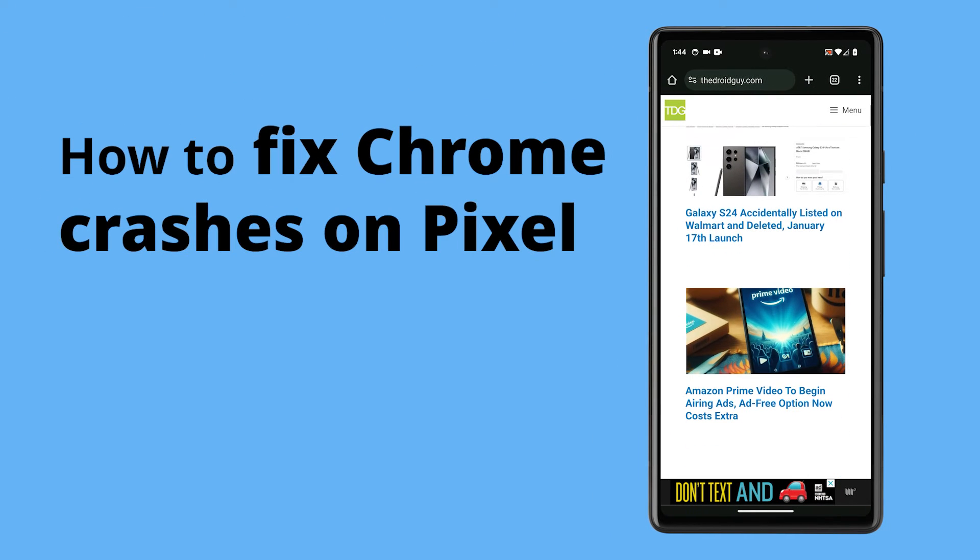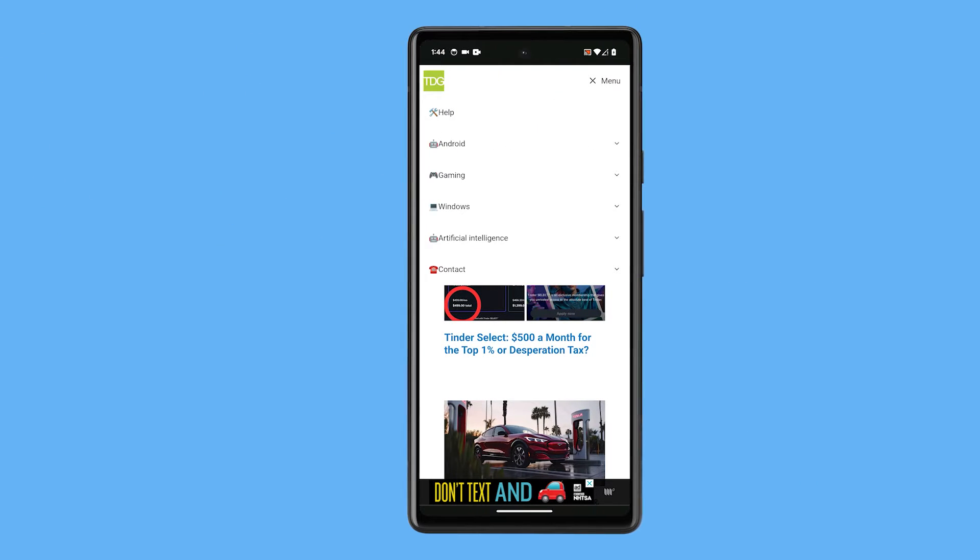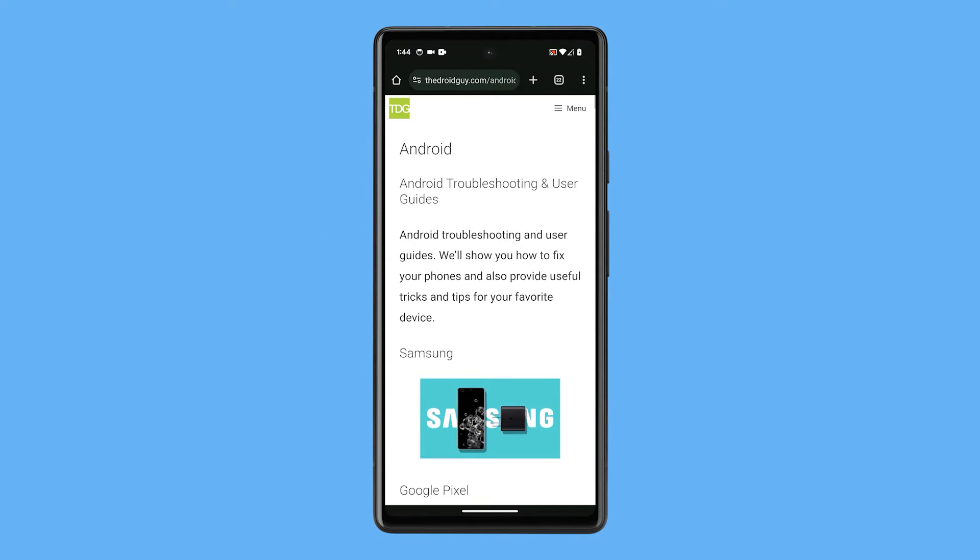Google Chrome is a widely used web browser, but it can sometimes crash or freeze, particularly on Google Pixel devices. Here are some steps you can take to resolve these issues.